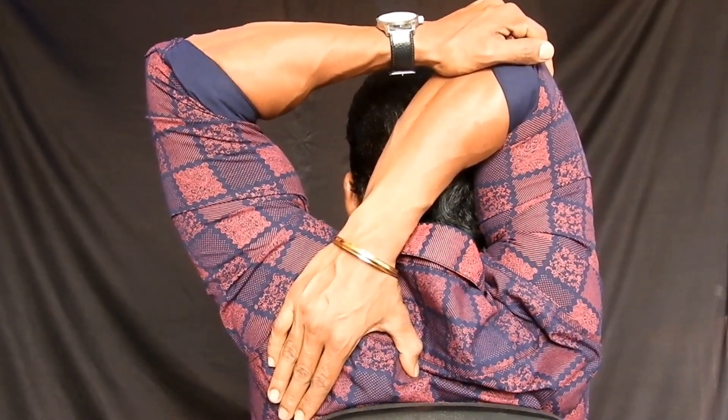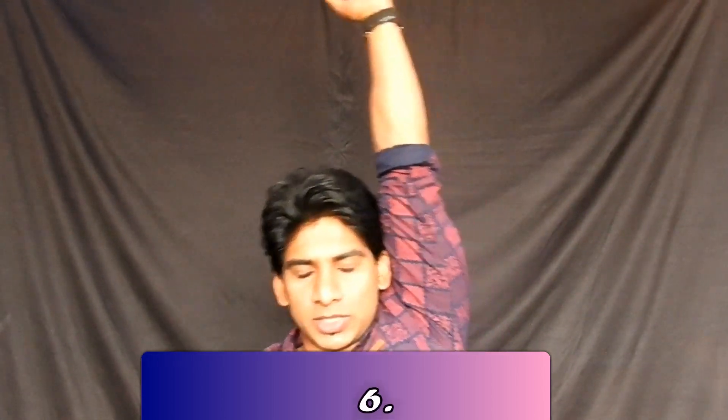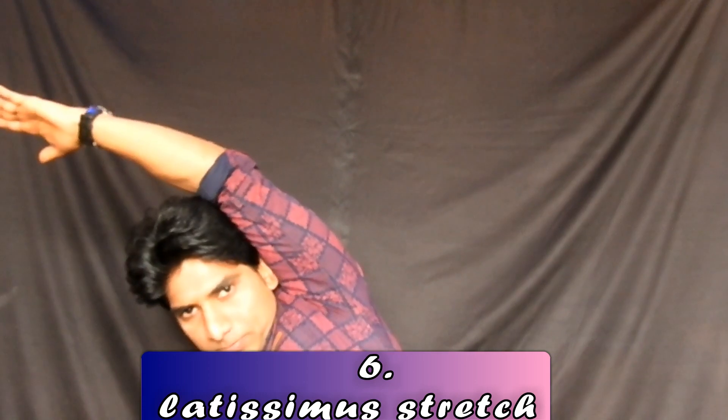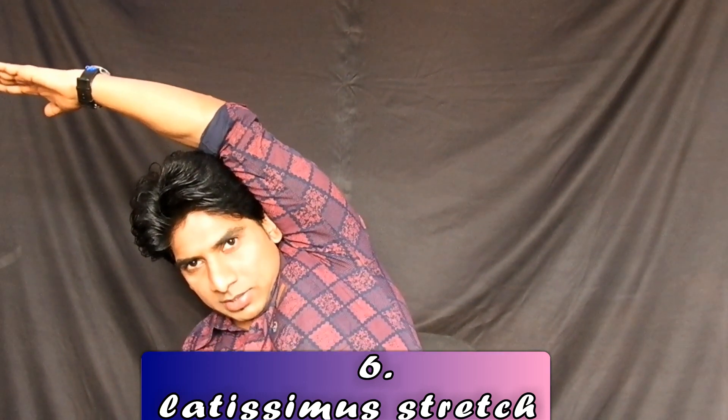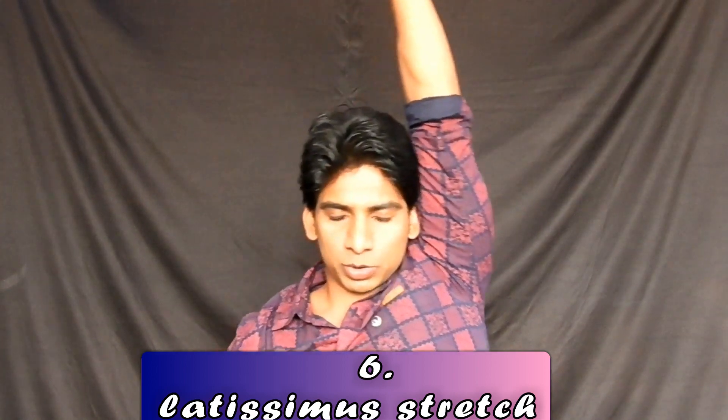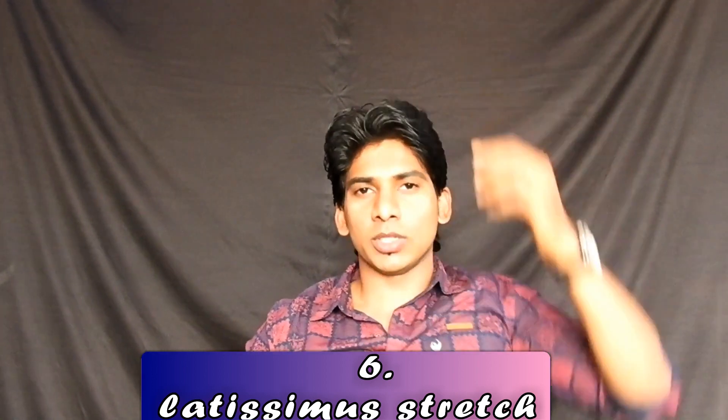Feel the stretch. Extend your arm upwards and reach to the opposite side. Hold for 10 to 20 seconds, then come to the neutral position. Do the same with the other hand.